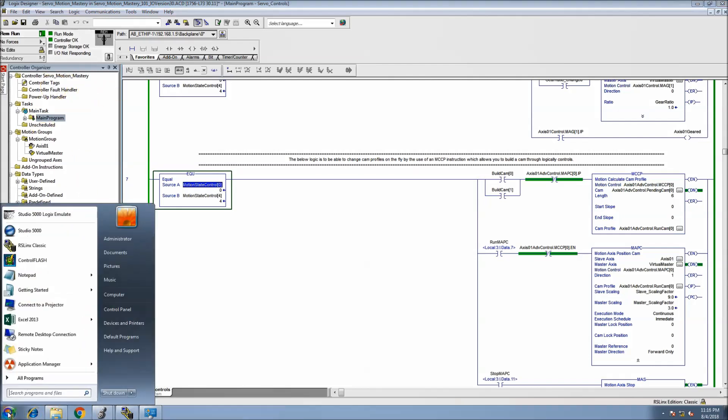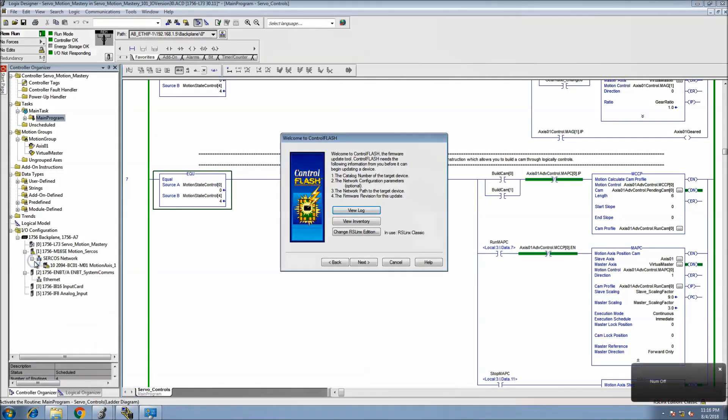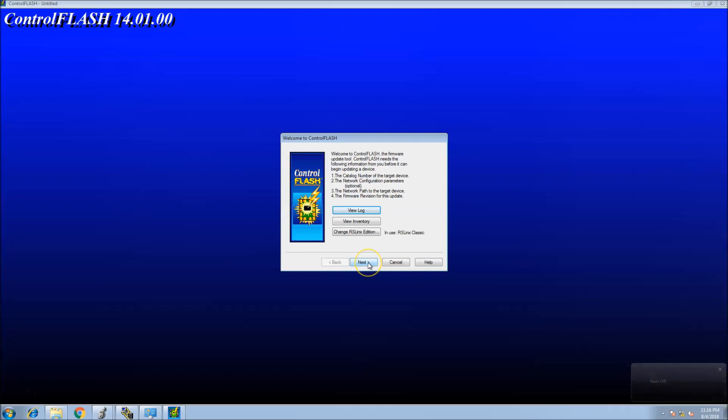What we'll do is go to Control Flash and open up our Control Flash. I'm using Control Flash 14.01. The firmware kit is already pre-built. If you do need firmware to flash a card or anything like that, just go to Rockwell's website and go to the firmware downloads and you should be able to get it. I'll click Next.